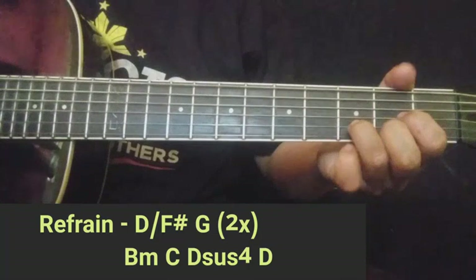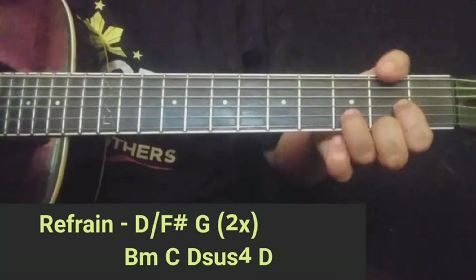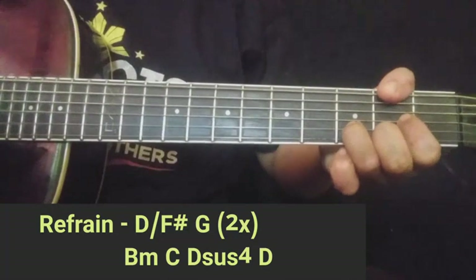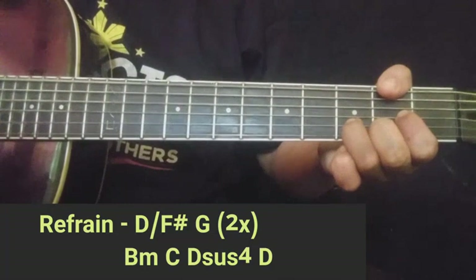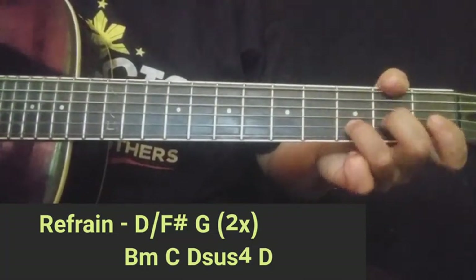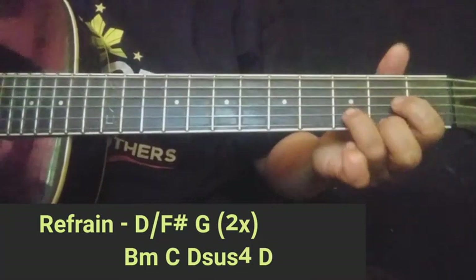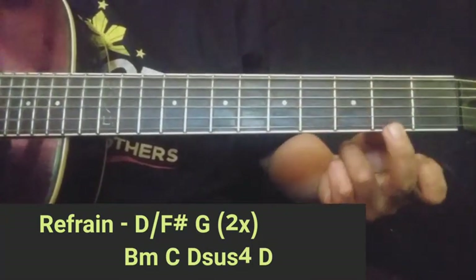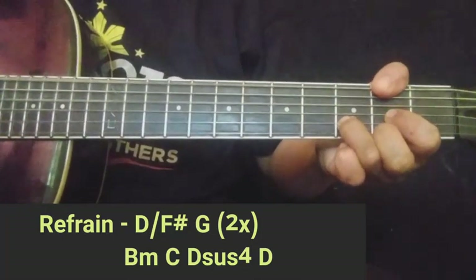Mas maganda guys kung sanayin nyo yung D over F sharp — ganito. Yung talagang normal na D, tapos itong thumb nyo ay ipindot nyo rito sa 6th string 2nd fret. Ganyan yung magiging tunog nyo dapat. Kasi yung normal na D over F sharp — pwede rin naman, pero mas maganda yung tunog nung ganito. Dapat nakapindot yung 6th string 2nd fret.